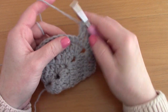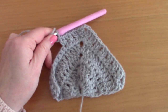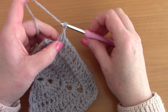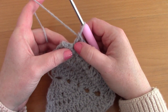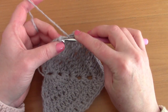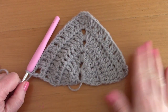Continue skipping a stitch and placing a V stitch until you reach the end of the row. To finish, skip the next stitch, chain 1, and place just 1 double crochet inside that last stitch — which is the chain 3 from the previous row. This is what it should look like.